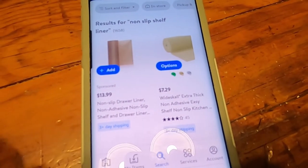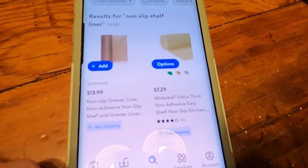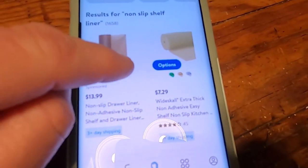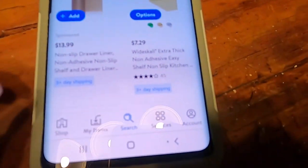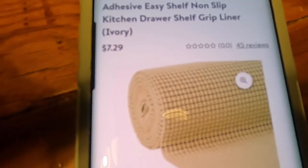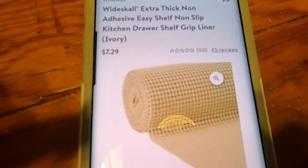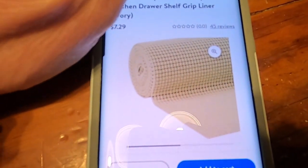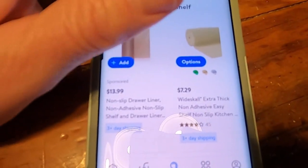Welcome back to 'Me Being Cheap.' I promised I would look up these prices. This is the shelf liner — unfortunately it doesn't give a size, but it's a pretty generous roll and it is $7.29. This is from Walmart.com, and that would be enough to cut up and make the carpet pad out of it.